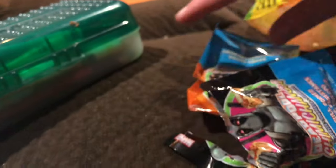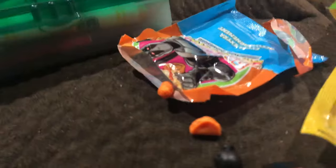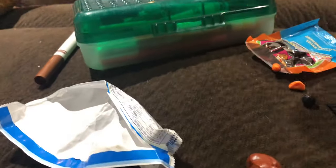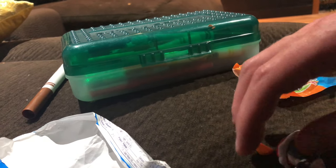I already have this Deadpool. Ah, epic fail! Let's see what the accessories are. I have this one, except this is a different color. The last one was more red and this one's a bit orange. And he's a bit more black than the other one - it's a different one.